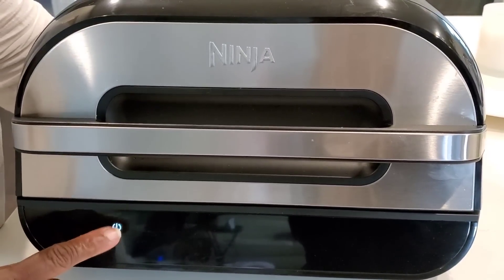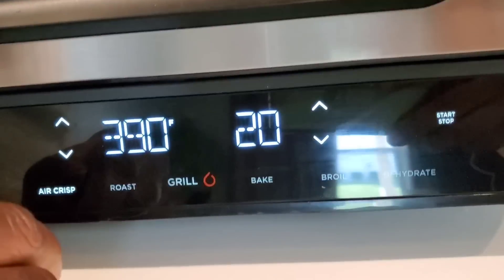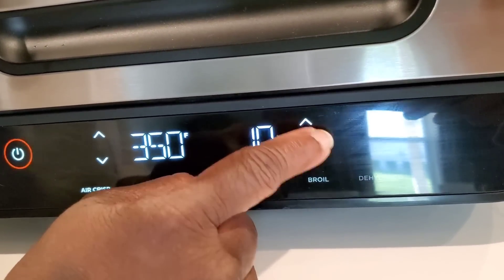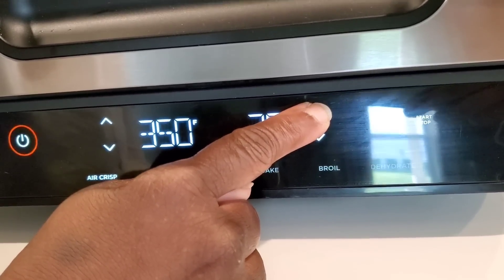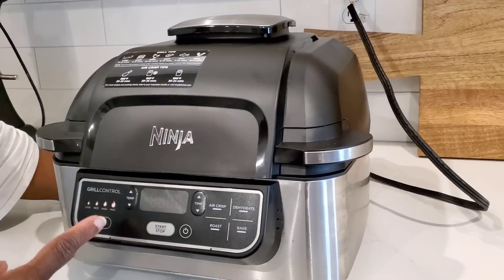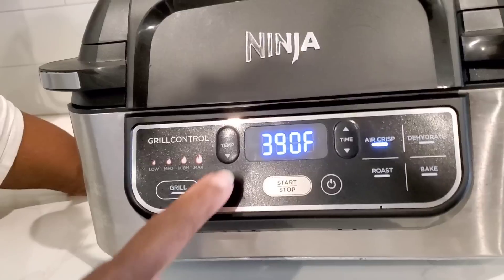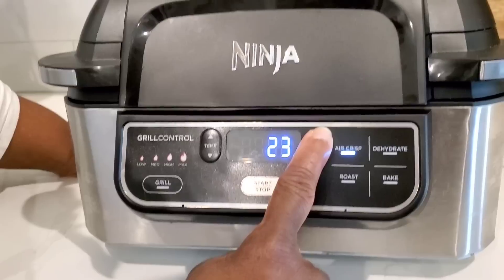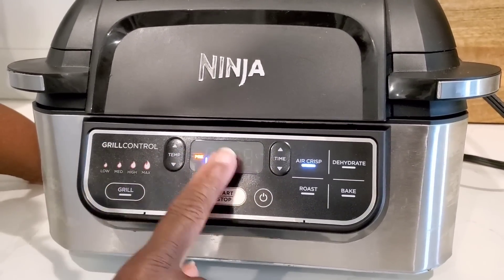Let's preheat the Ninja Foodi Grill XL. We are going to air crisp at 350 degrees and set the time for 30 minutes. Let's do the same thing for the original Ninja Foodi Grill — press air crisp, turn the temperature to 350 degrees, set the time for 30 minutes, press start. We'll let those preheat.